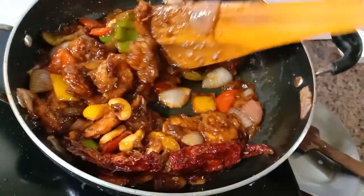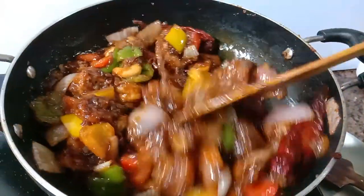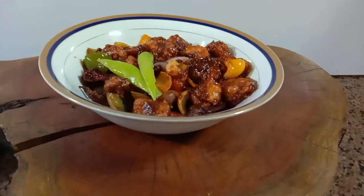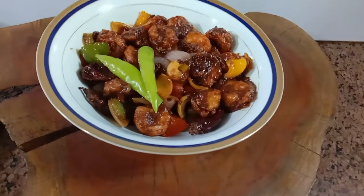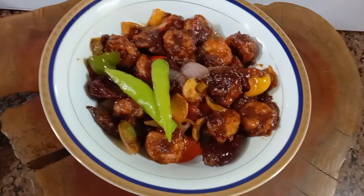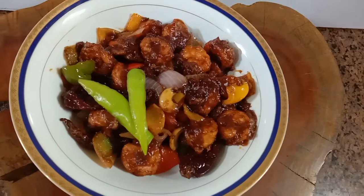Mix well and you're good to go. Guys, it has got great texture, it's flavorful and delicious. I hope you give it a try and let us know in the comment box. Please subscribe to our channel — thanks for watching, bye!